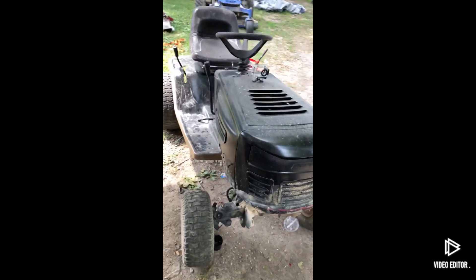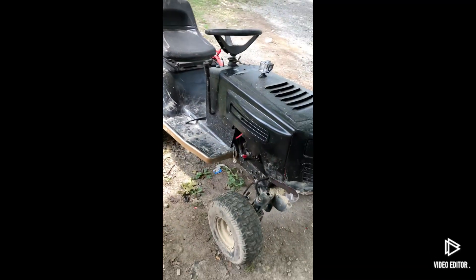I've got everything hooked up — got the starter, wires — it just needs gas and a fuel line. I'll probably get that today or tomorrow, so I'll probably have a video of it running sometime soon.